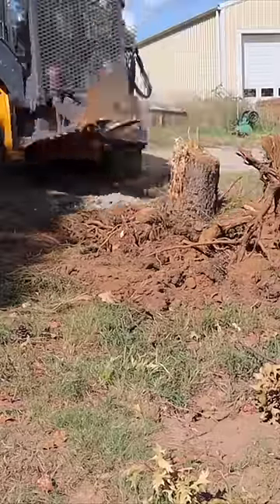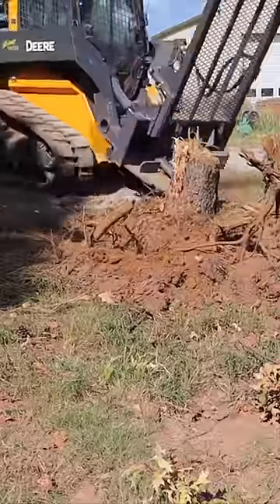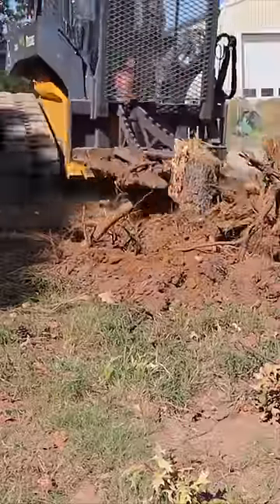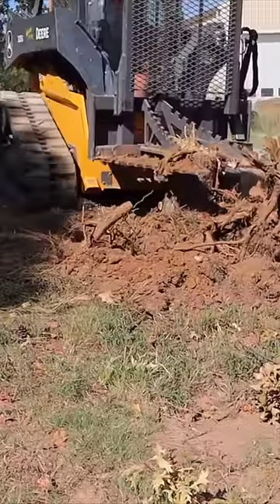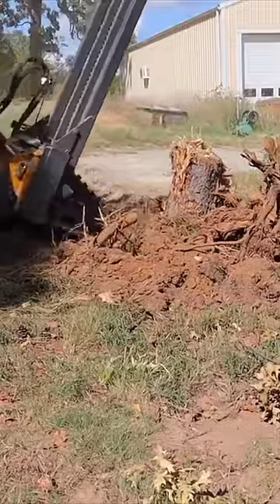So what you do is use the end of the tree puller to break out all of the roots. You'll see me dig all around it, popping roots, and then wiggle it back and forth to see if it's ready to pull out. If not, you just break some more roots.